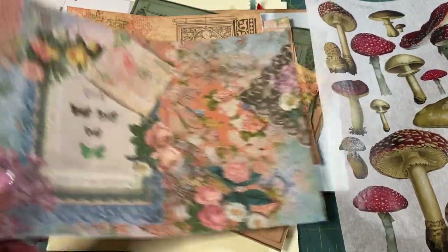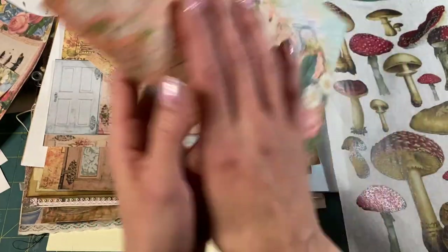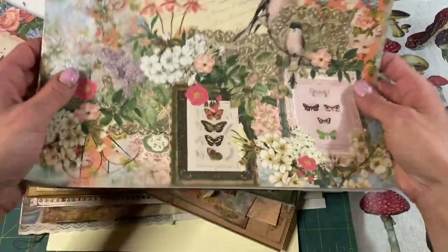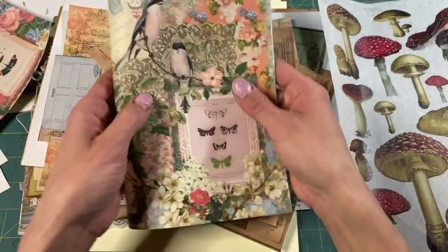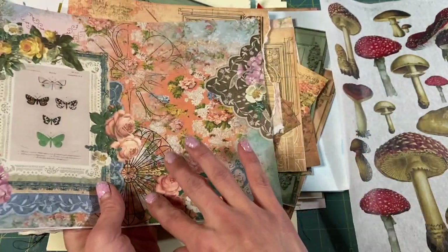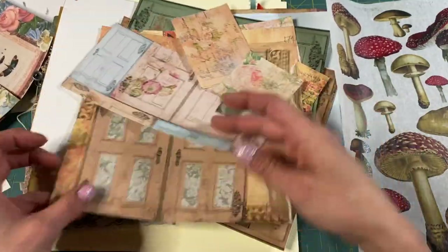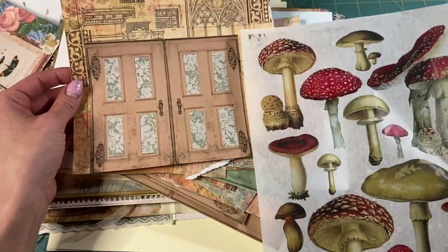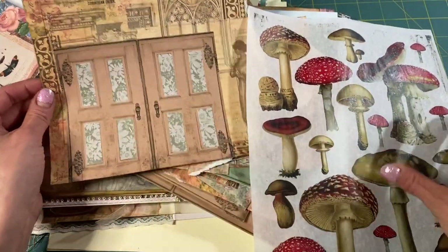I might use these as just papers, fold them up, use them as regular pages in the journal, back them with another piece, stitch them, fold them — they'd make really pretty journal pages. I hate to cover them, they're so pretty. What do we have? We have this door page. We've used it a few times in the journal but I do love it. It's probably my favorite page in the kit — it's got the lady at the door and the architecture.